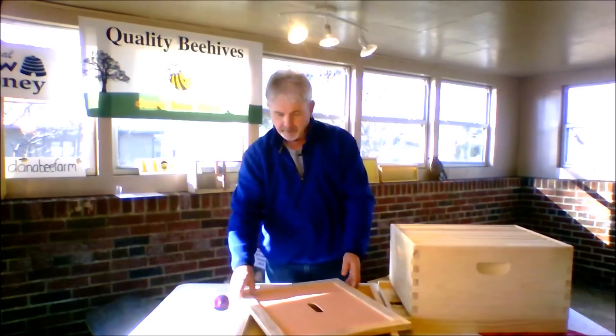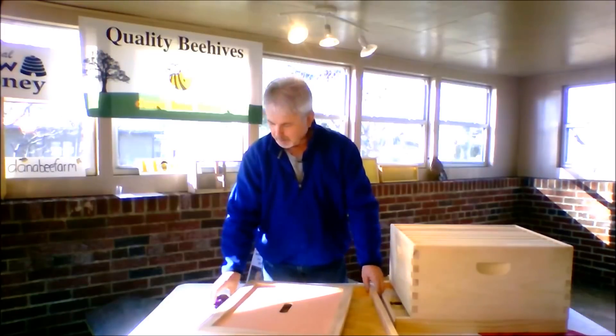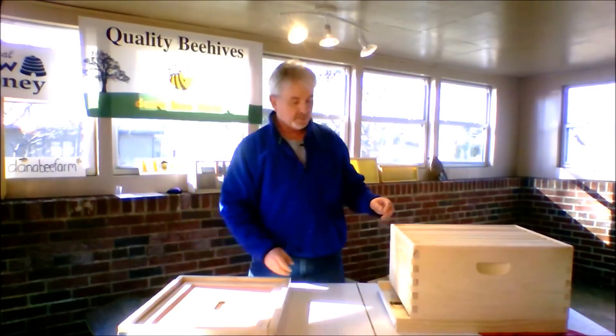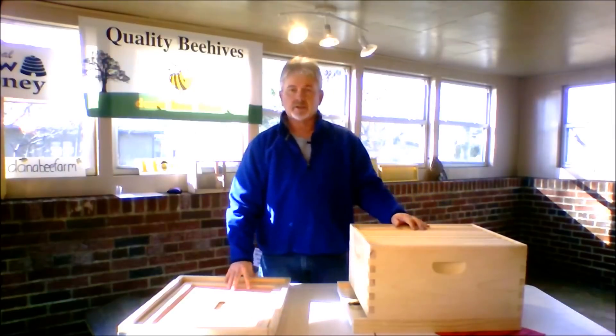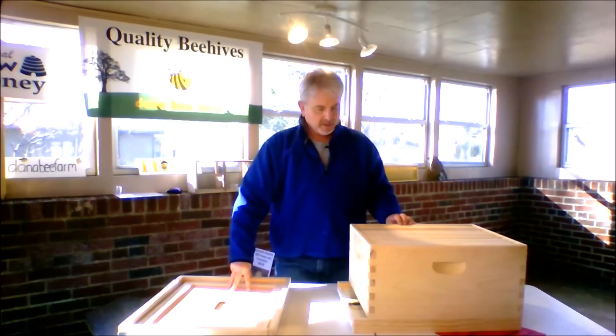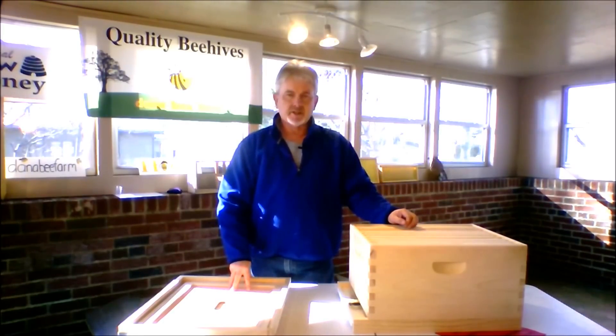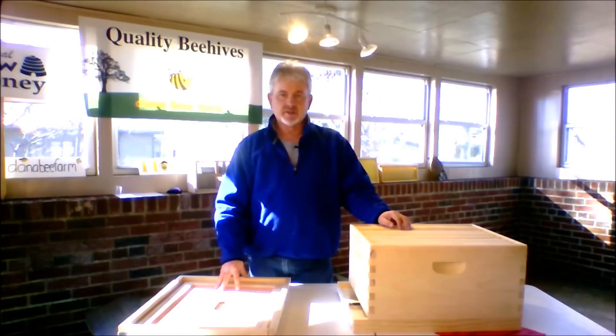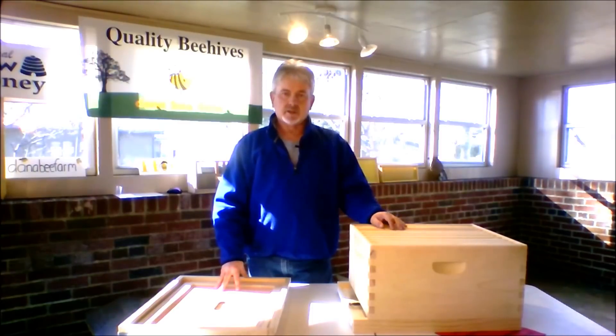What you want to start out with is your basic beehive. As a rule of thumb, find a place to put your beehive. There are people who keep beehives in the city or out in the country — you can keep beehives just about anywhere you wish. My rule of thumb is morning sun and afternoon shade, and try to keep it out of the wind. Those are the three basic things to remember when placing your beehive. Also, you want to put your beehive up off the ground.